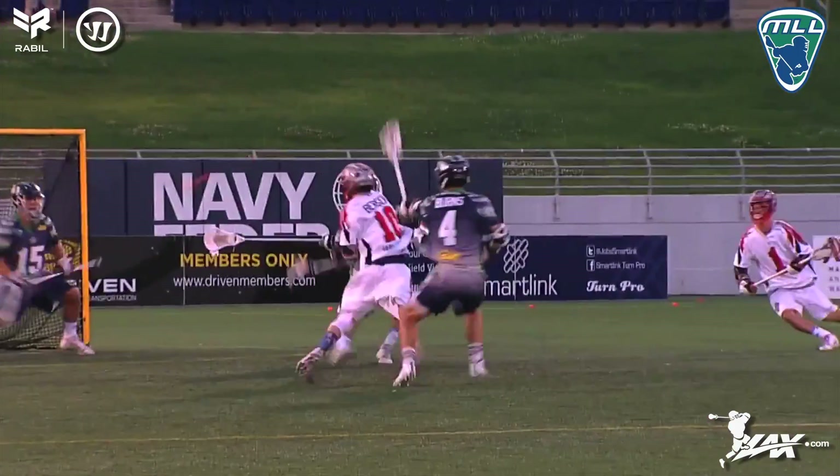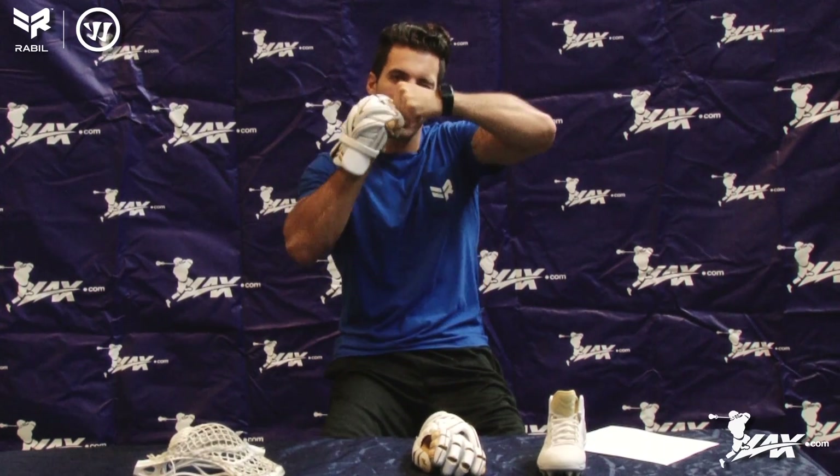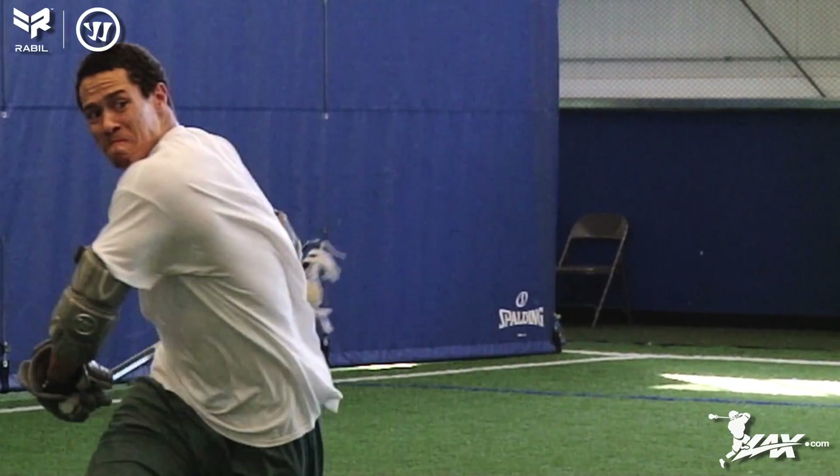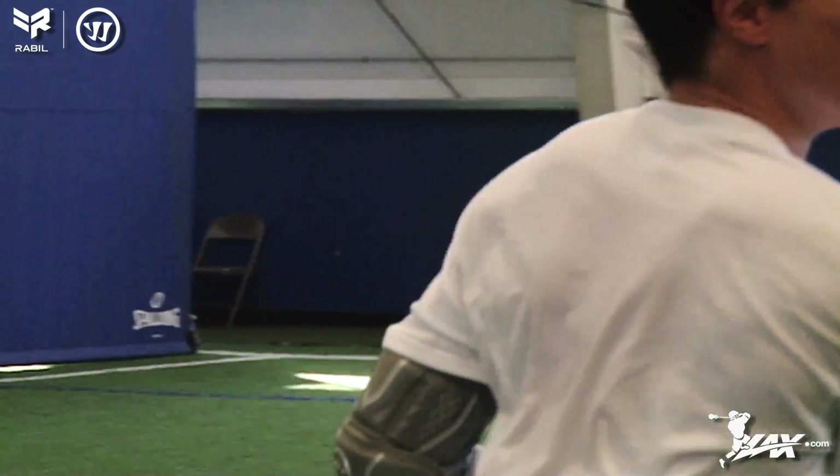If we were to go back and look at former gloves without this system, when you reach back that foam kind of catches, and so what this is enabling your hand and your wrist to do is flex more than it had in the past.